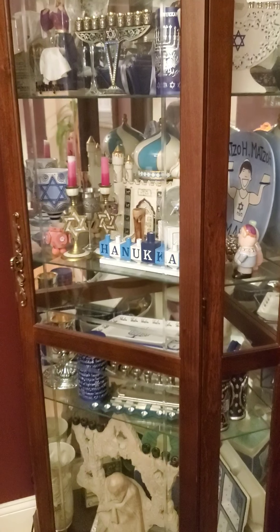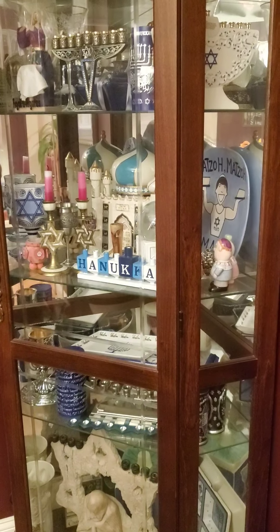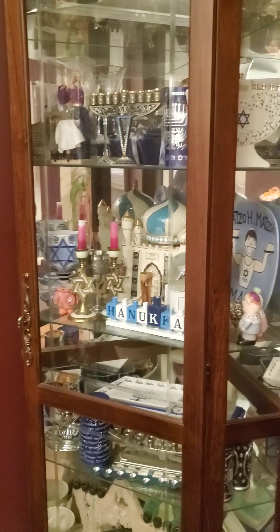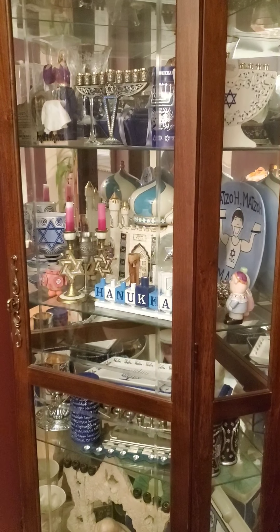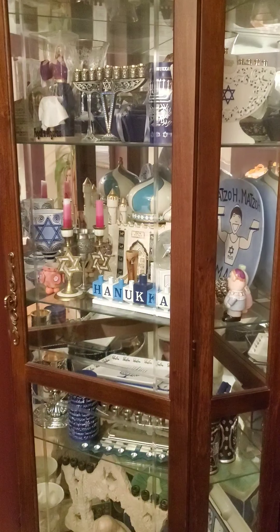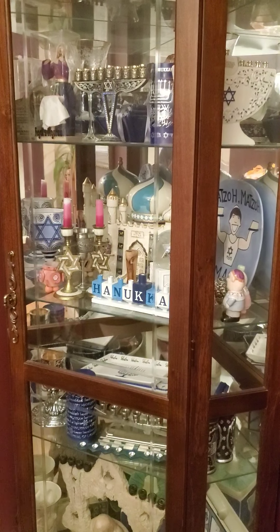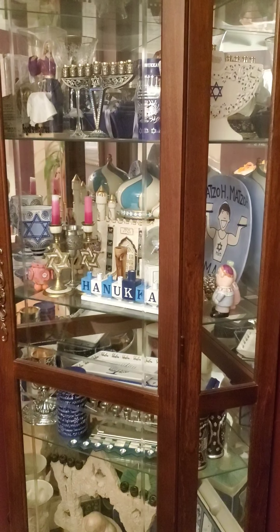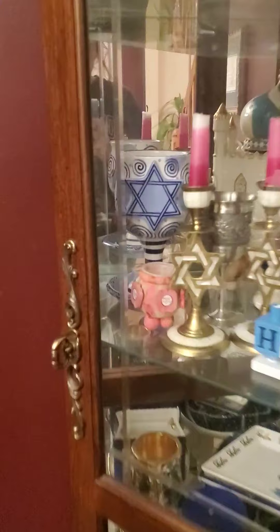Here's our next scene. This one's a bit harder. Can you spot the Rosh Hashanah honeypot? Can you spot it? Go ahead and pause the video so you have plenty of time to look. Have you found it? There it is — the Rosh Hashanah honeypot.